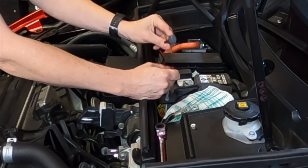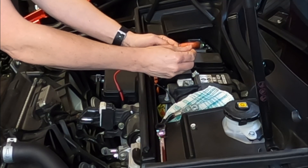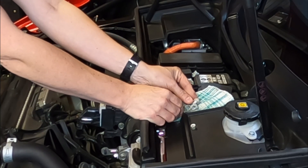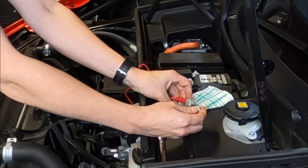Here's my little pigtail. Here's my quick disconnect, and here's the red side. I'm going to go ahead and just place this through there and put this back through here, then go ahead and start tightening this nut.